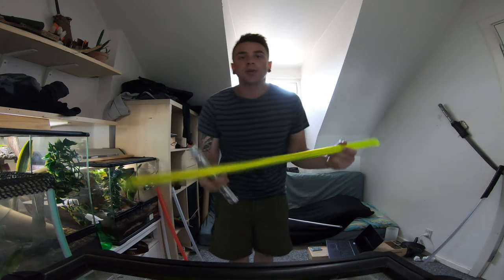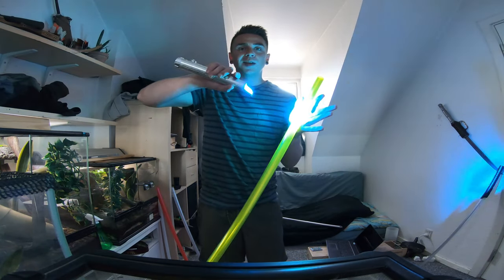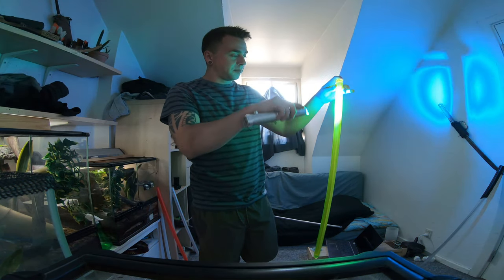The last thing I want to show you is my photon blade with a blue LED. Look at how it illuminates the blade and makes it shine.